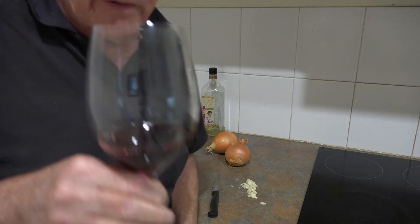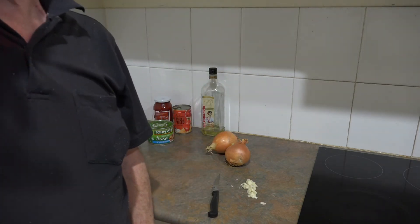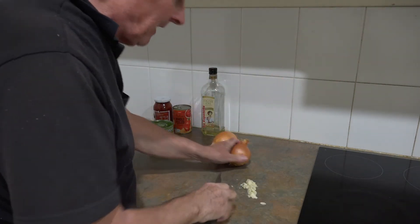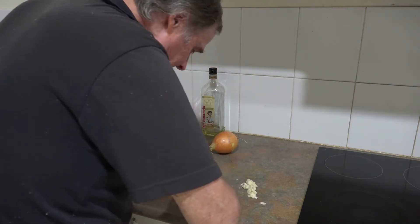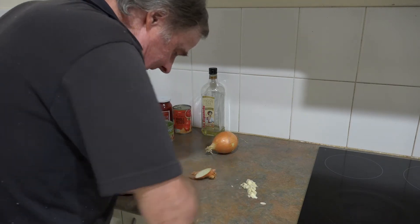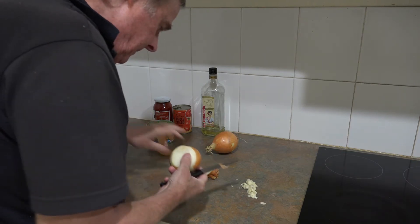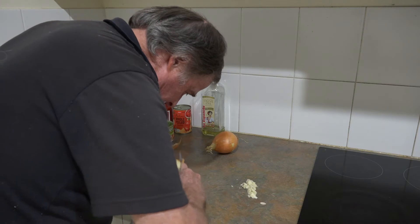I would just have this to fortify me before the unpleasant task of going through the onion. Mmm, it's good — goes down well. So I'll just cut them at either end, like so, and get rid of all the exterior stuff.